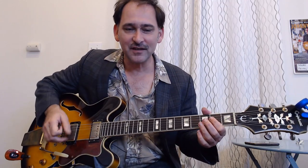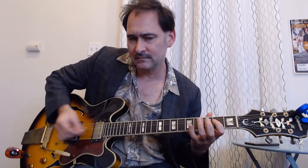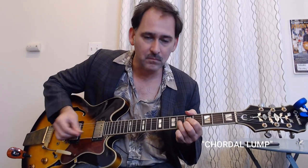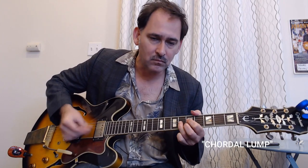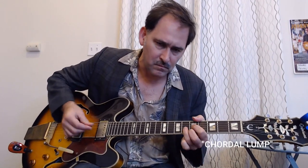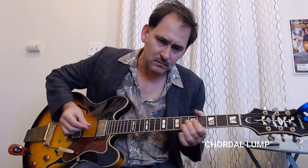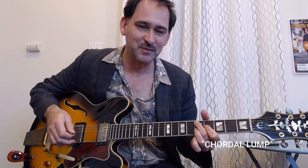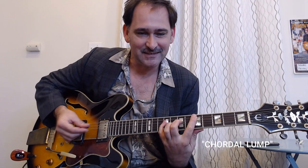So that was just about all down strokes. The neat thing about the rhythm playing is that you've got this feel, but you're playing with chords. And you can, of course, mix the lump and the chords, which is just always a good thing to do. You can also play a lump like that — some people do that just to save their fingers, instead of... they just go...